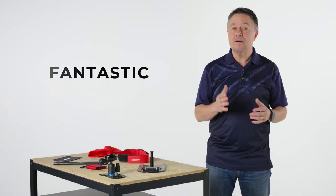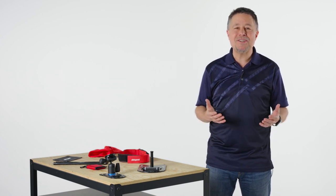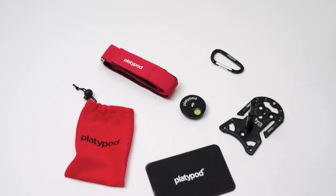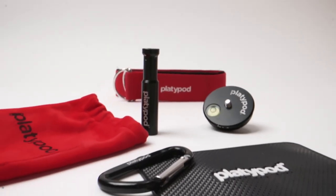Platypods are a fantastic, versatile, portable tripod innovation that helps photographers in ways most of us never imagined. And now that you know about the new Multi Accessory Kit featuring the ARCA-compatible disc, you can make your Platypod even more versatile than ever before.